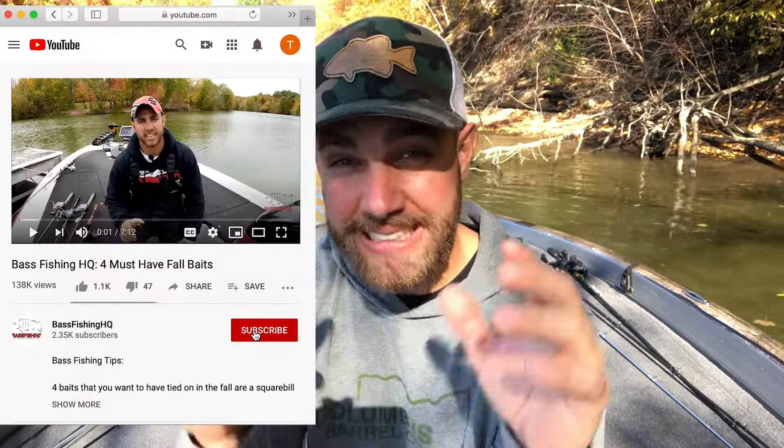I hope this water temperature cheat sheet will help you throughout the year to gauge what the fish are doing and what you should be doing in order to catch more bass. I hope you enjoyed the video. Please subscribe to the channel, give me a thumbs up if you like this style of video, and I'll see you guys in the next video.